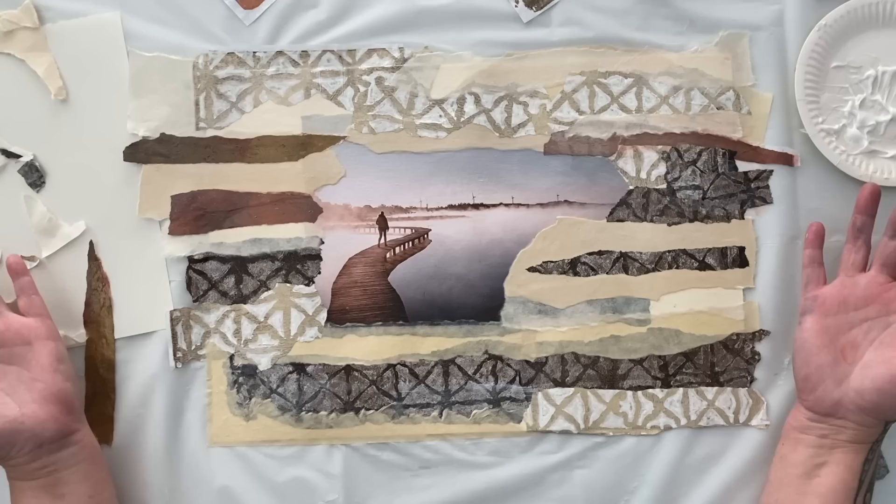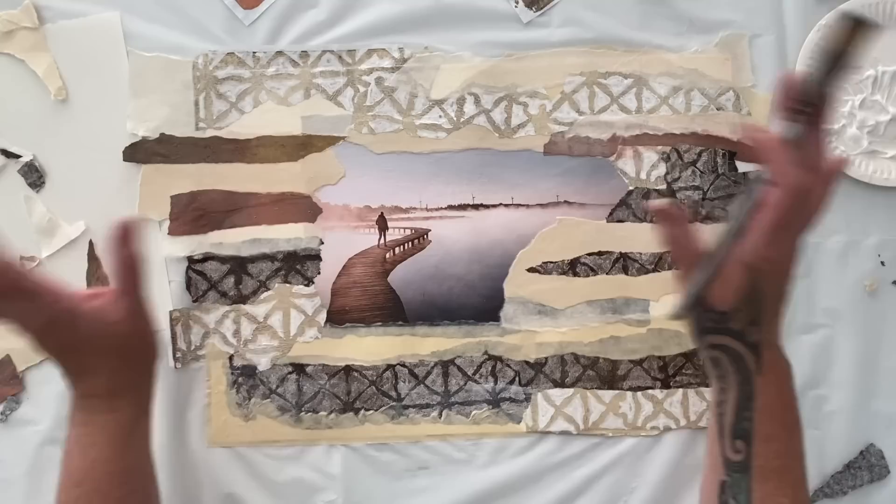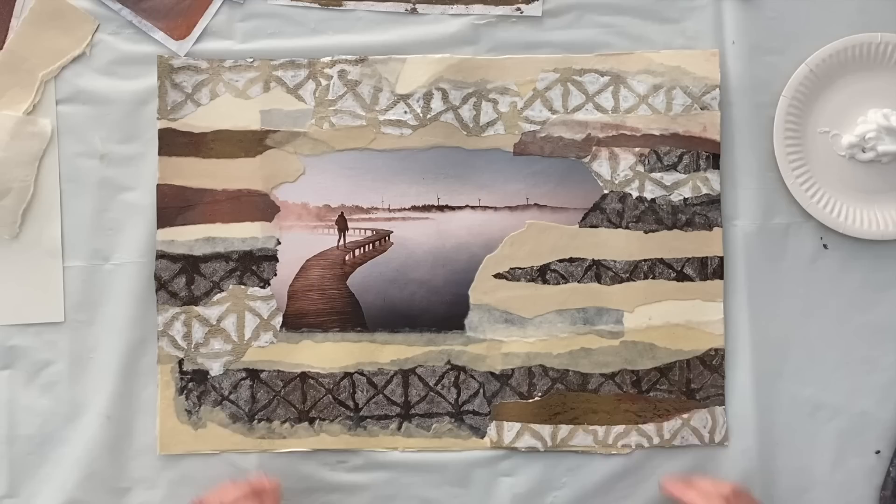That's a great start. I love to cover my entire collage with a background first so I can think about what's working and what's not. I love my strata composition — the shapes, the beautiful textures, and the colors are working for me. Pretty happy with how we've begun. I'm going to let this dry and then think about what we're going to do for our second layer.